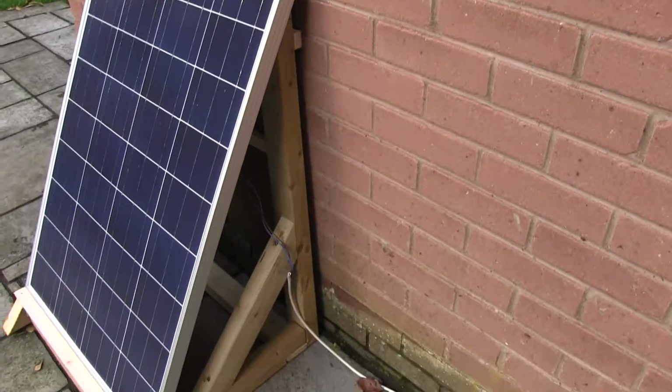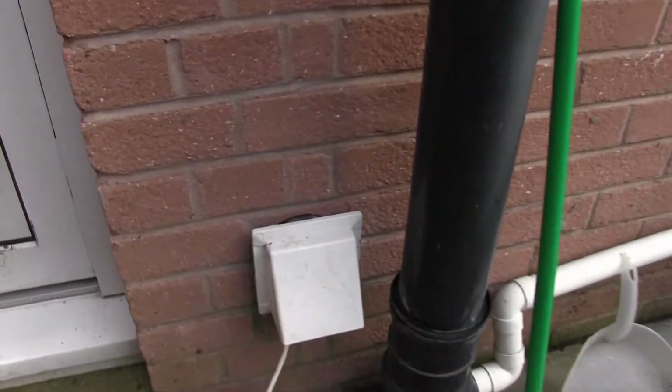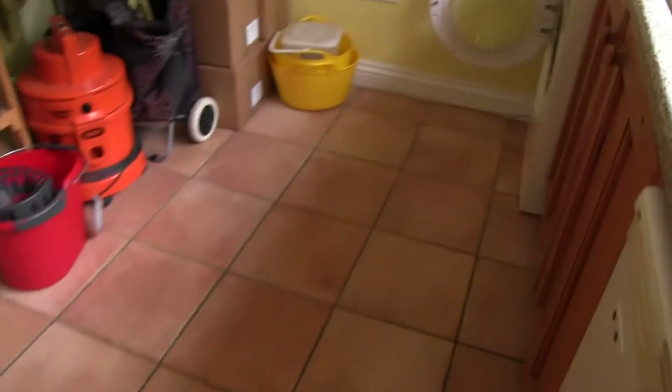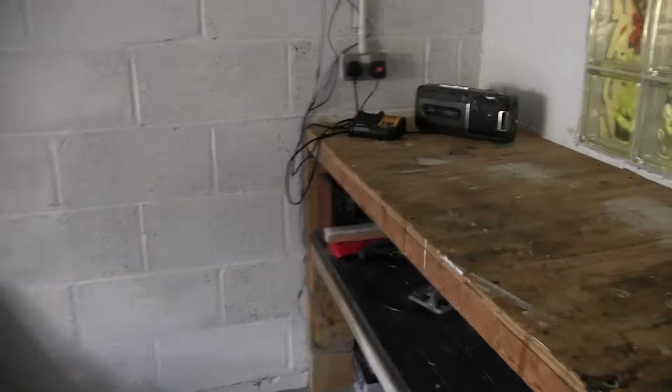That's generating about 12 volts, so it goes through this cable here — that intake there is actually for the tumble dryer — and it goes around the back of these units, through there, into the garage, because the aim was to have a 12 volt power system for the garage.